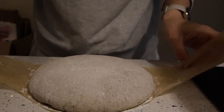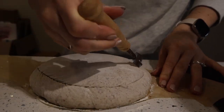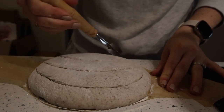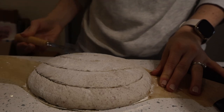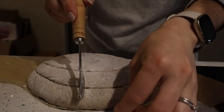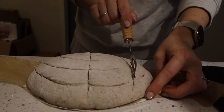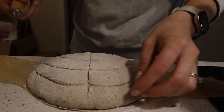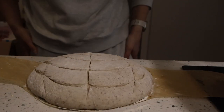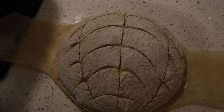The main thing with the cuts is that you just want to cover a decent area and get some nice long ones in there so that it can really open up on those. I tend to change it every time just based on how I feel, but I definitely want to do one down the center because that's where it does the most rising and then probably a few around the edges. We have kind of a little spider-webby type situation going on here.